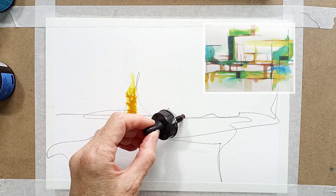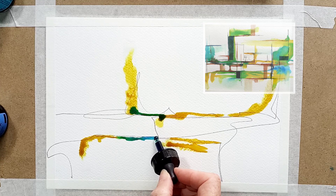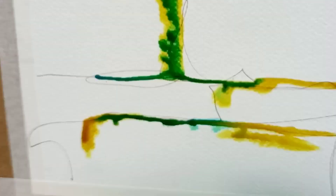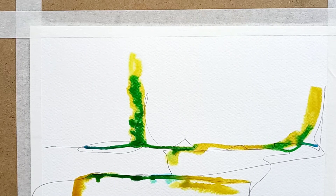Flat brushes are great for this because you can use the edges and the flat part of the brush too. So here I've just applied clean fresh water in the places that I want to work with. Now I'm adding the beautiful yellow Ecoline ink and look how it spreads into the water — it's like magic, it's really effective. I'm using quite a limited palette so the colours are going to run nicely together, and I do want some blending and mixing of colours when they do it by themselves rather than using a brush. Now it's the famous tilt — jiggle it about, get those colours mixing — so effective.